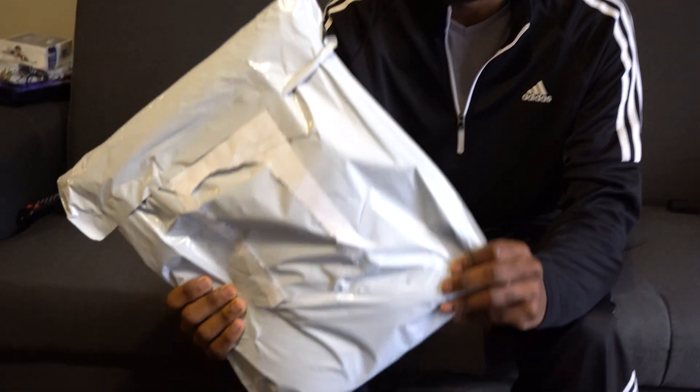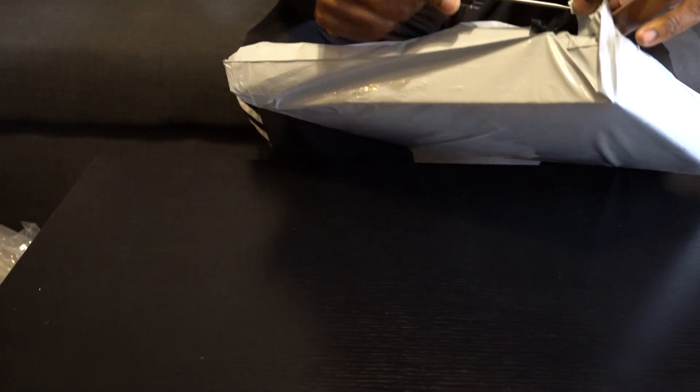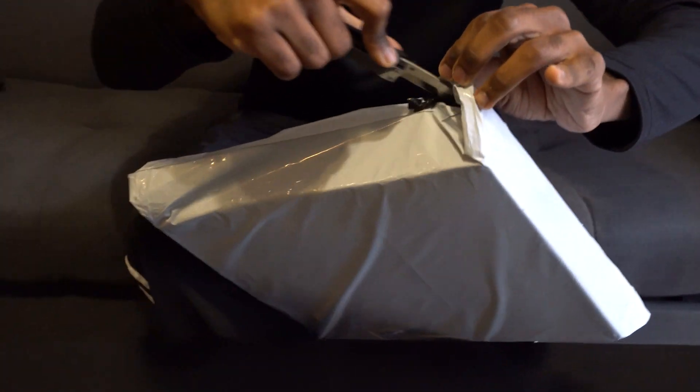Hey guys, it's Paul. So we got something new in the middle today. This is from Imperium Duelist. You wouldn't be able to tell because I had to rip off the packaging. Imperium Duelist — they are known to send a cool thing or two over, so I'm excited to see what this is.